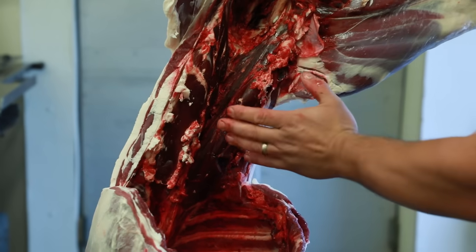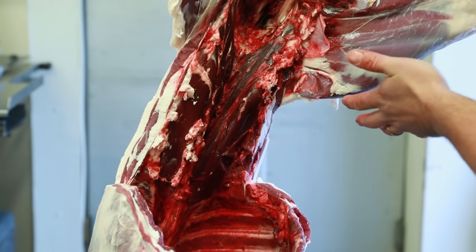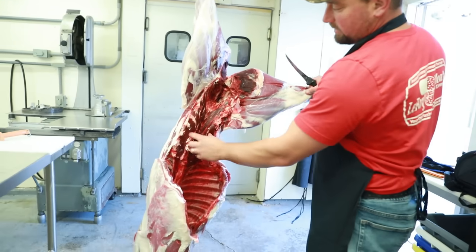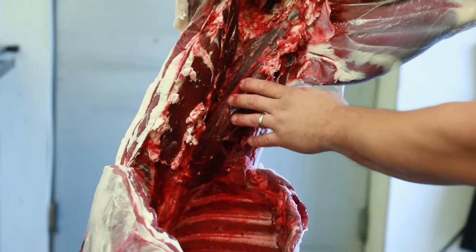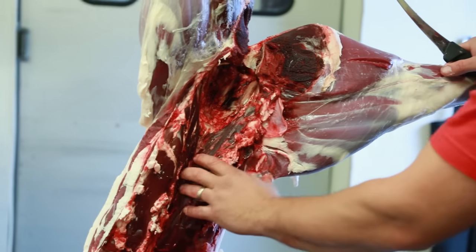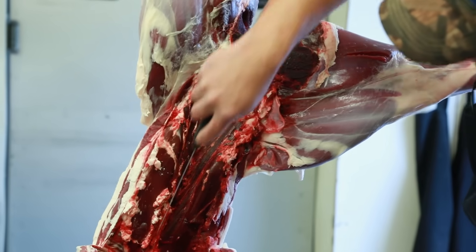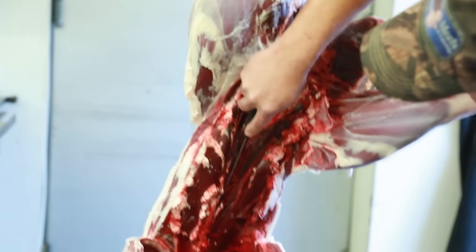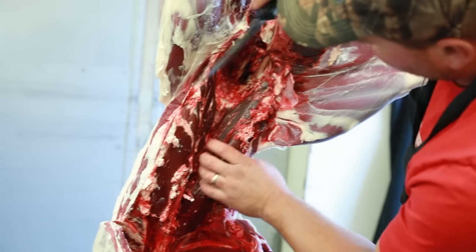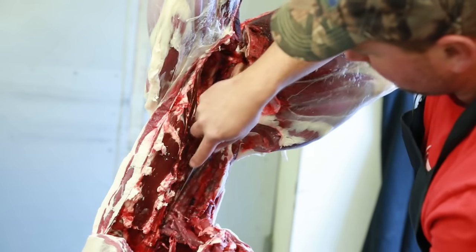The ideal situation is while you gut your animal, you pull your tenderloins, because they dry out extremely fast. By the time we get to them, we have to do quite a bit of trimming and you lose quite a bit. But if you can pull the tenderloins out as soon as you're field dressing, they're going to have the best flavor and you'll maintain the most amount of meat. The backbone comes right up the center of the animal, so the tenderloins are just right on both sides of that — you take your knife down, follow that bone, and the tenderloins pull right out.